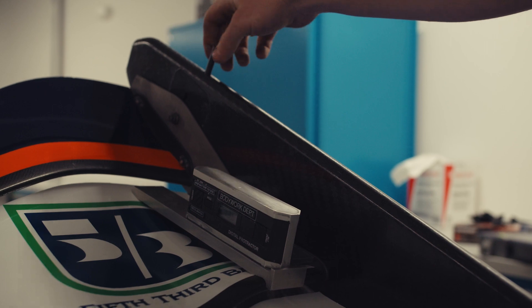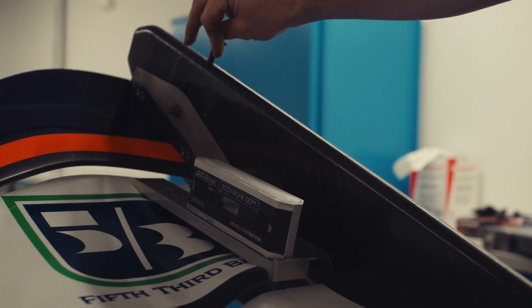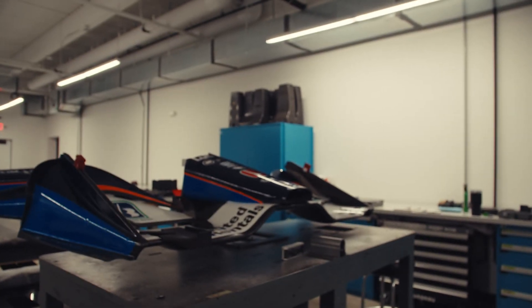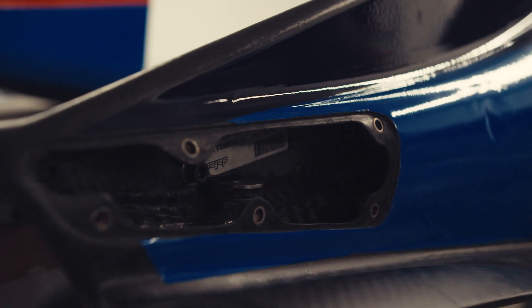That way we could see where we're at, along with having gauges to measure how far away from the actual ground our main plane is at. That's kind of the basic of how everything works.